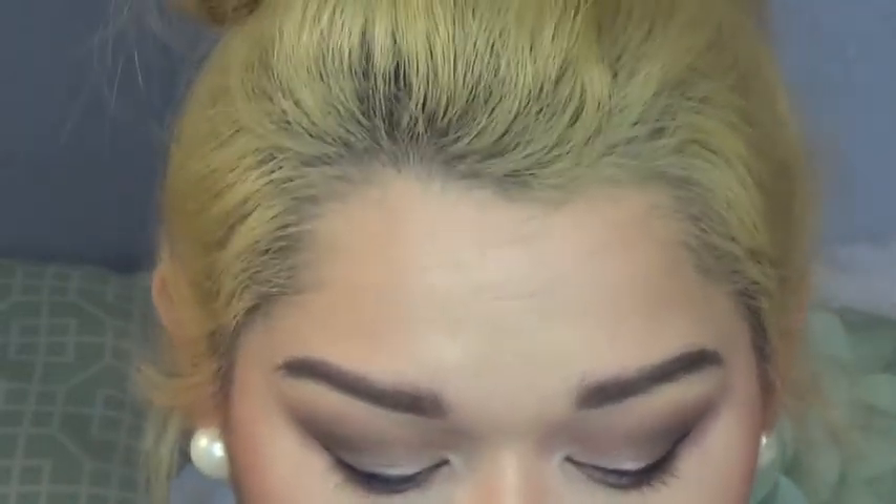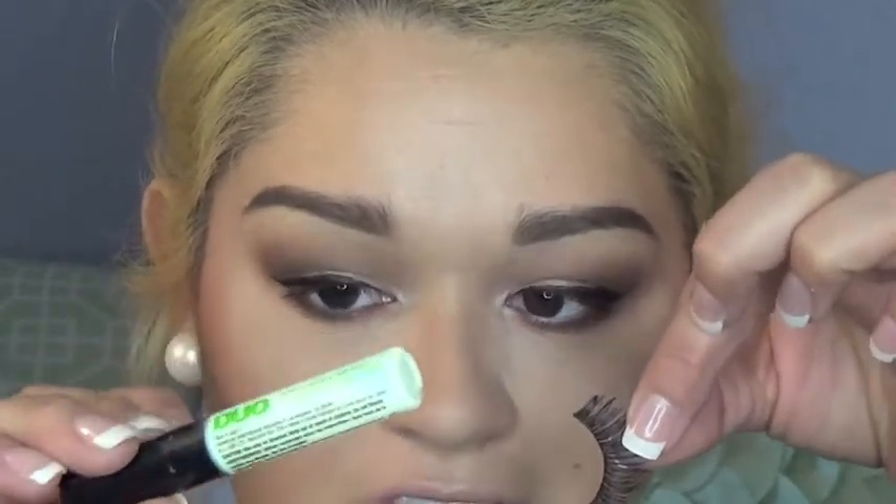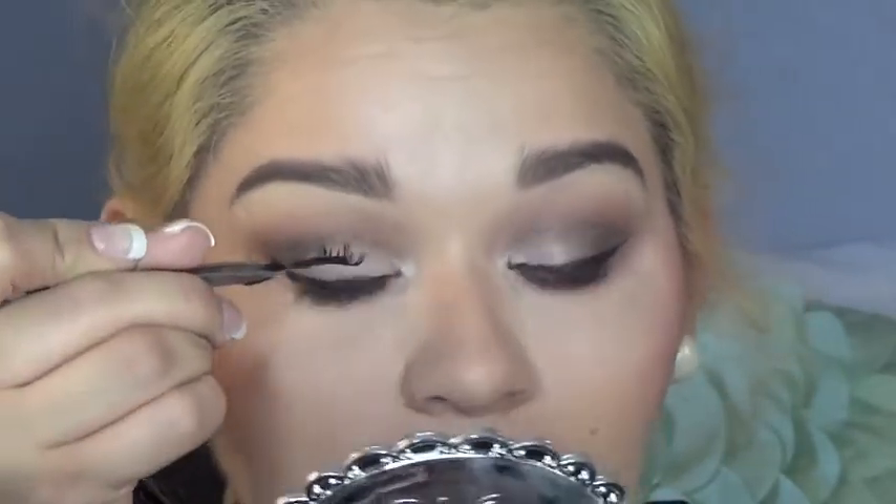Do you guys like the lighting? I'm using my new ring light — hopefully you guys like it. Please let me know, any constructive criticism is welcome down below. Okay, I'm going to curl my lashes and apply a little mascara to prep them for some falsies. I'm going to be taking my L'Oreal Voluminous Mascara. The lashes I'm using are a pair of the Double Up from Ardell and the dual clear glue that I love. If you want to know how I put on falsies I will link that video down below — I just uploaded it a couple days ago.